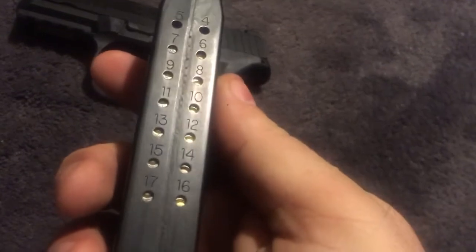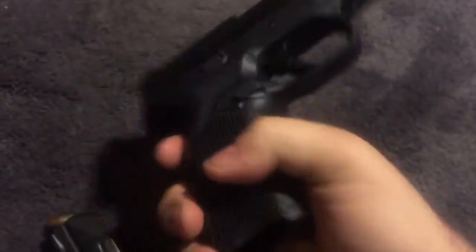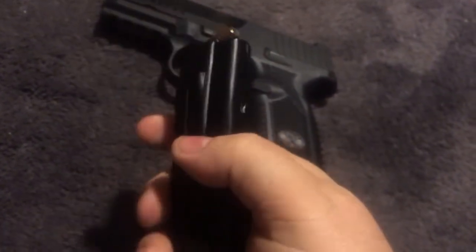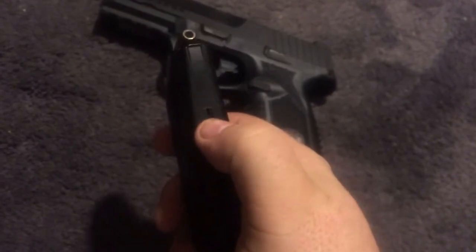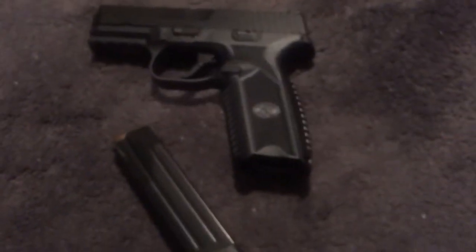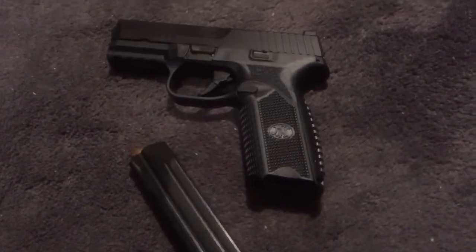This magazine holds 17, which is good. The magazines are nice. There's a little bump right here — that's how the ambi magazine release works. Instead of having a notch on the magazine on both sides, they put one thing in the middle so that regardless of which side you push it from, you don't have to reverse the magazine catch or anything. That's pretty cool.